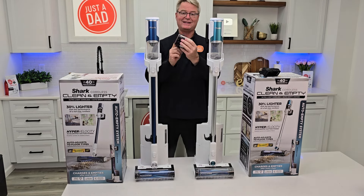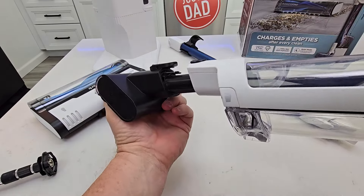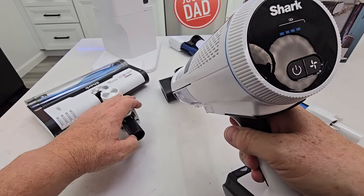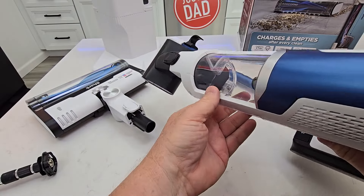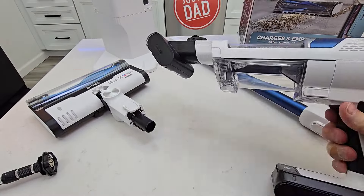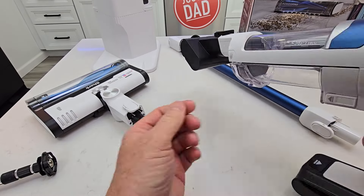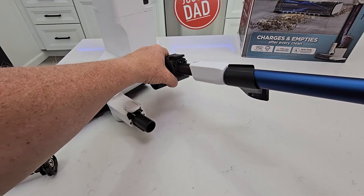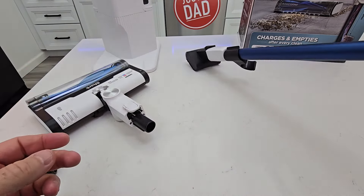So there you have it — you do get this extra tool with the BU3523. This is the pet tool; it has an electric motor that's going to get power from the battery. That thing is spinning really fast, so be careful. I can put the crevice tool on the end of this, or if I want to stand up and clean pet beds I can put it on the end of the wand also.